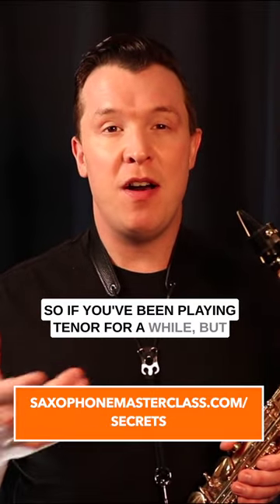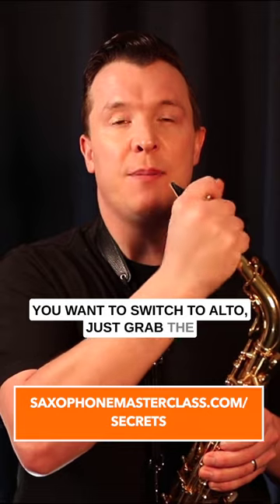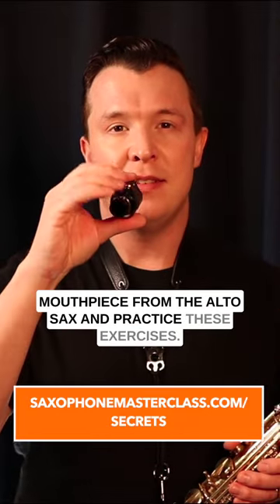So if you've been playing tenor for a while but you want to switch to alto, just grab the mouthpiece from the alto sax and practice these exercises.